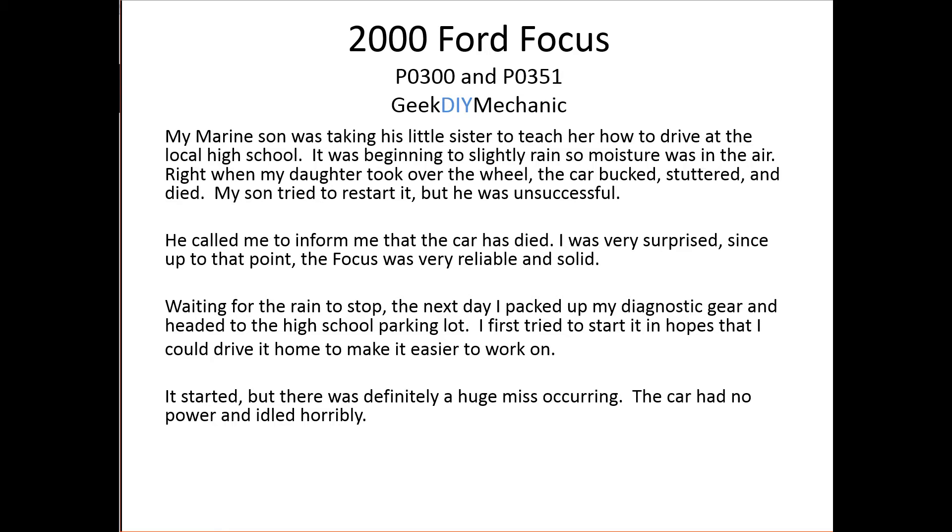My Marine son wanted to take his little sister to teach her how to drive. They were driving to the local high school — it was a little rainy out, moisture in the air — and right in the parking lot when they changed over so she could drive, the car bucked, stuttered, and died. My son tried to restart it but couldn't, so he called me. I was actually very surprised; this Focus has been very reliable. He used it through high school, never really had an issue. It was about 12 years old but rock-solid.